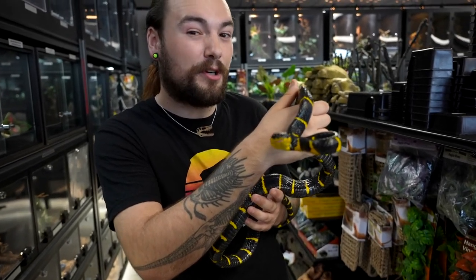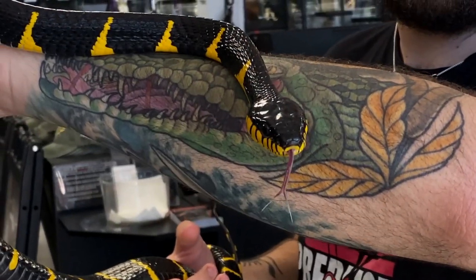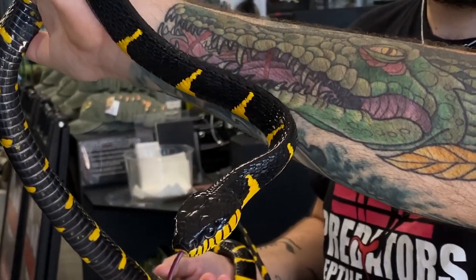A heat bulb at the very top of their enclosure is very much appreciated for these guys. They like it a little bit on the warmer side, about 85 to 90 degrees Fahrenheit. Humidity for these guys is also around 85 percent. You can accomplish this humidity by adding a water dish right in the center of their enclosure. Please refill that daily so that these guys have fresh water constantly.